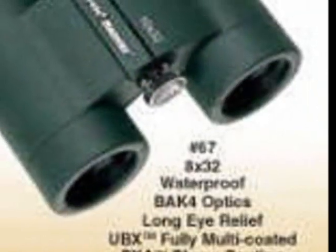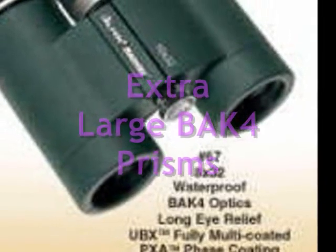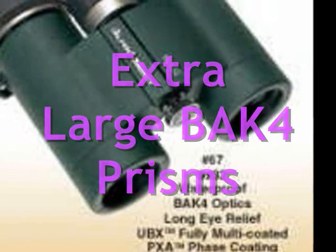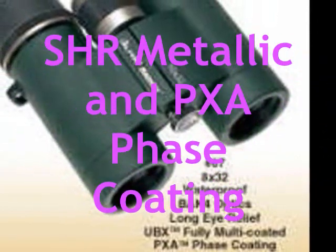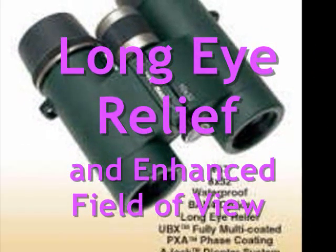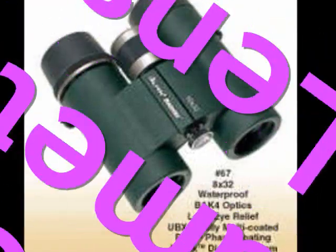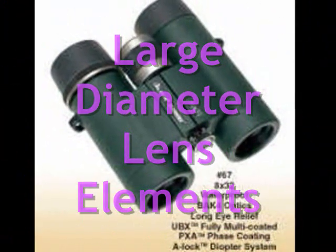It delivers the best in brightness, clarity, and color fidelity since its extra-large BAK4 prisms are coated with SHR metallic and PXA face coating. It also has a long eye relief and enhanced field of view for easy viewing, all thanks to its large-diameter lens elements.